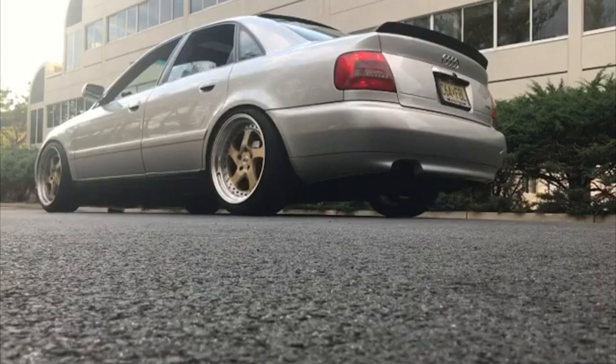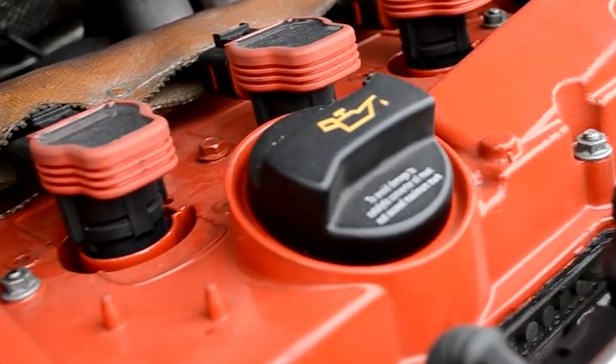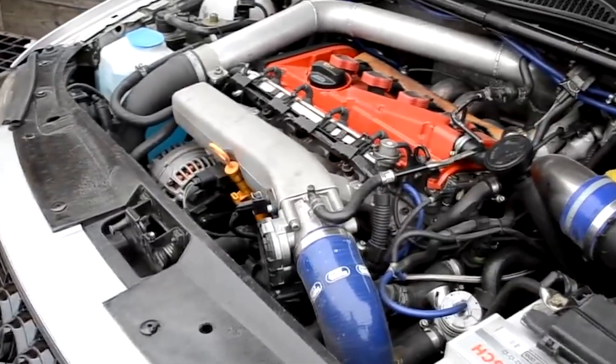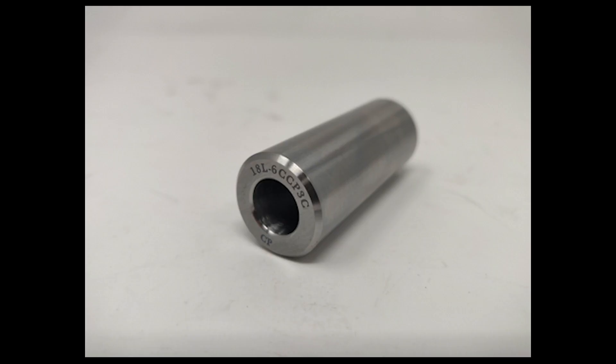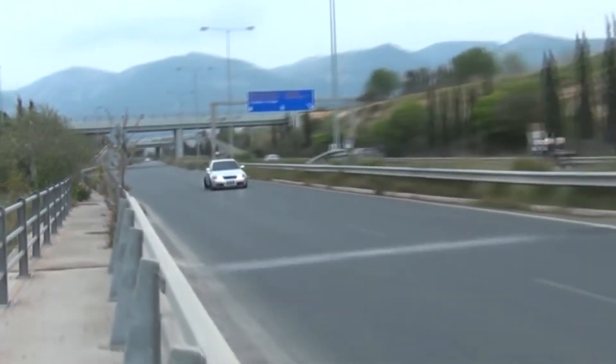For power levels beyond 500 horsepower, you are going to need some deep pockets because this is where things get expensive. You will need both forged pistons and rods, and specifically a set of forged stroker pistons and a stroker crankshaft, which will increase the displacement and yield more horsepower and torque at the same boost level. Wrist pins are often overlooked but can lead to build failures, so upgrading to tool steel wrist pins, especially at higher horsepower levels, ensures strength and reliability.